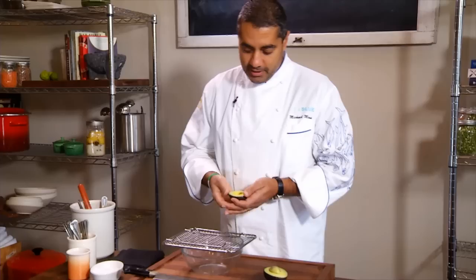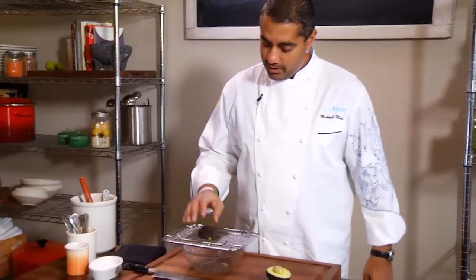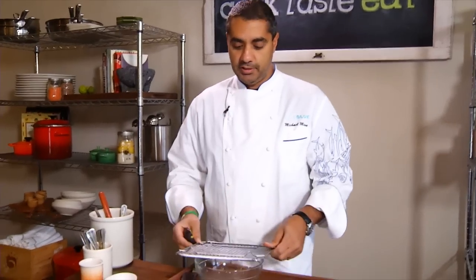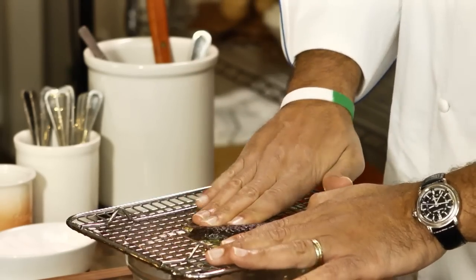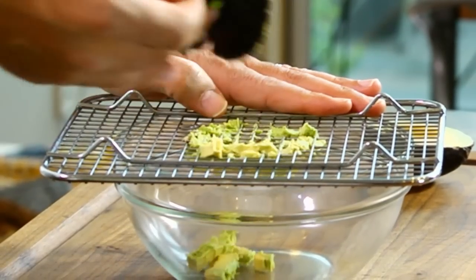You take the avocado, go ahead and cut it. Then take a rack — just a little rack I use all the time to rest products on. Put it over a bowl and just push your avocado through, and you have a nice diced avocado.